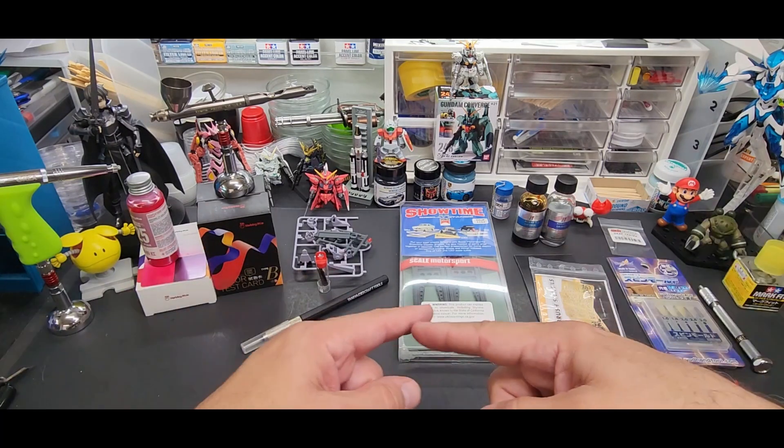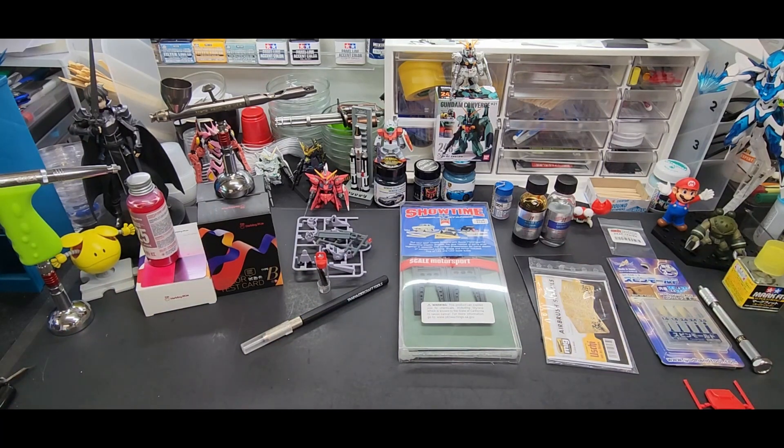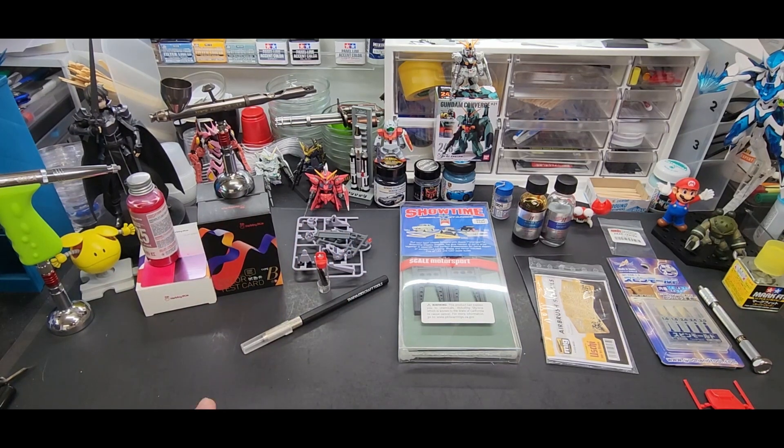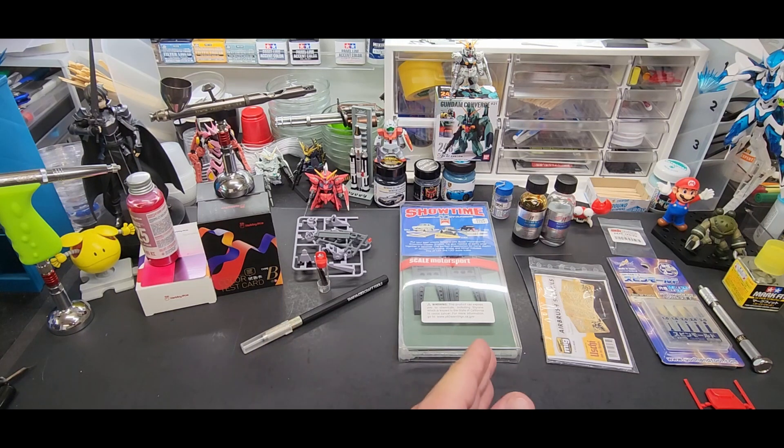Hello my friends and welcome back to the bench. Today we're going to be going over five more tools and accessories that are on my bench. This is a continuation of the four I did last week, and I have so many of these things I figured I'd do a series and put them together in a video compilation.